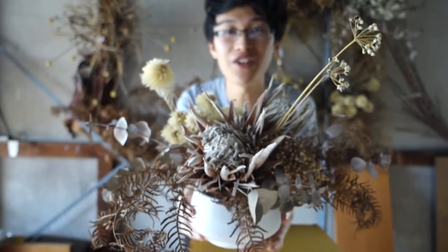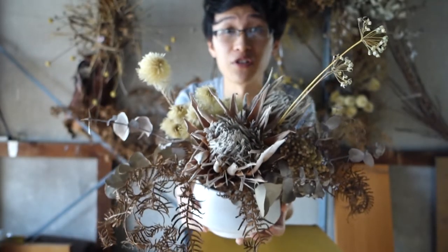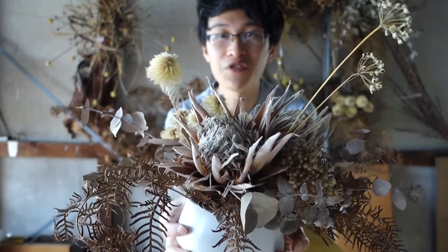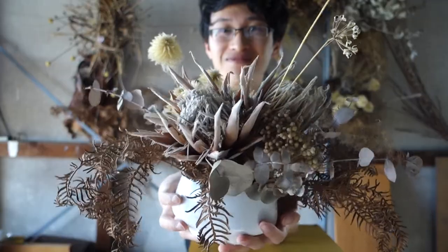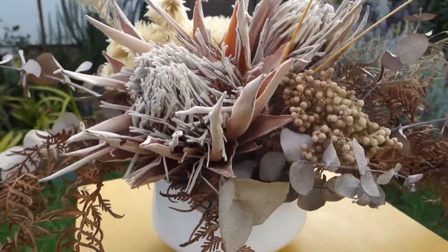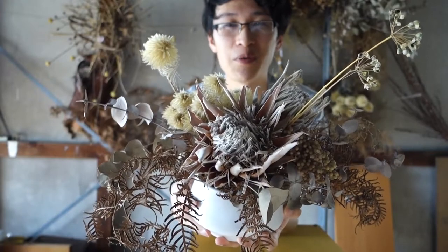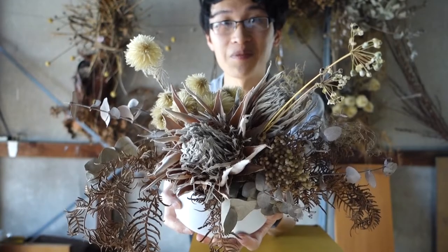And here we have it — a simple arrangement made of dried materials using a chicken wire base, a perfect little gift that you can enjoy for years to come. Please click subscribe if you haven't done so already for more content. See you next time!